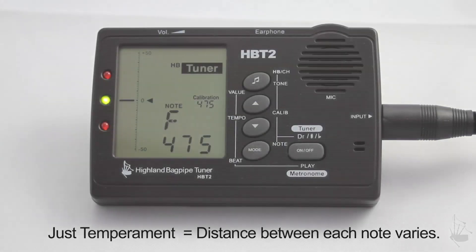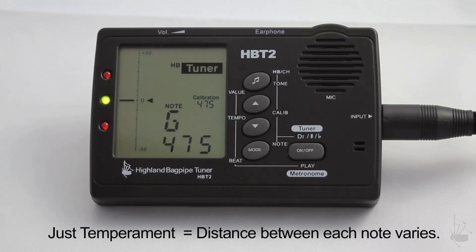On the pipes, our scale is just temperament, which is a bit more complicated, where the intervals or distance between each note continues to vary.